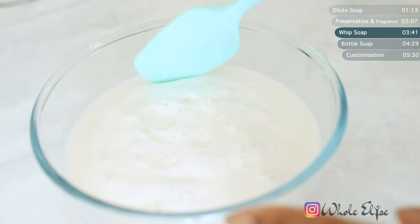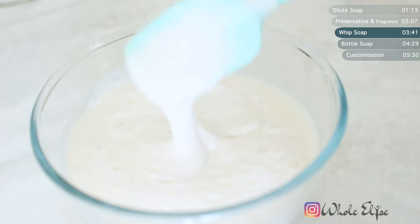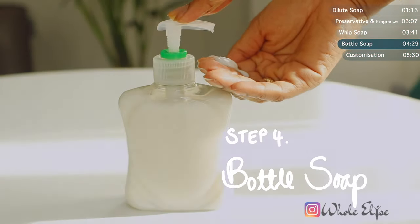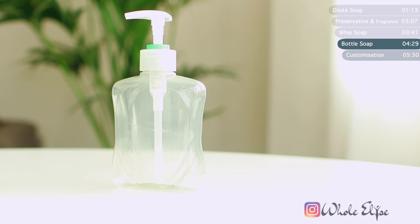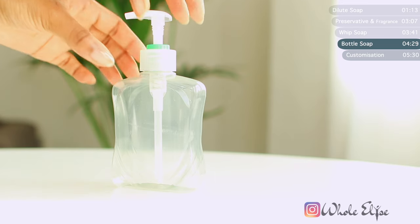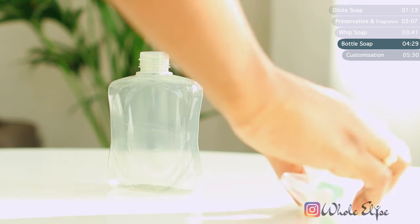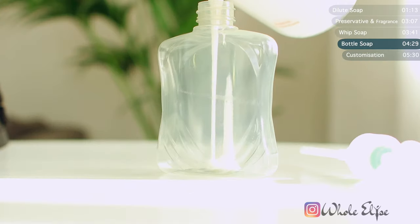And all that's left is to bottle our soap. This is also a great way to reduce waste by reusing old soap bottles like this one here. I'm curious — can you guys guess the brand of soap just by looking at the bottle?